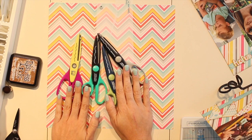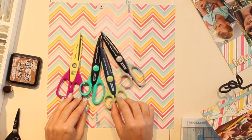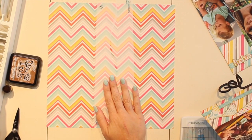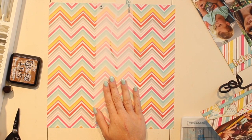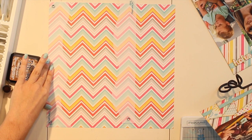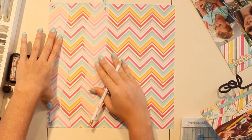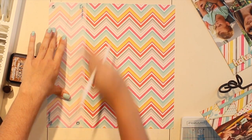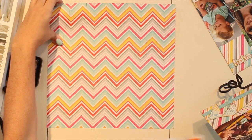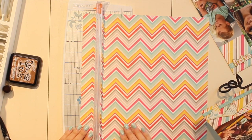You can buy these shape scissors in a variety of different designs at any of your local craft stores. Basically what we're going to do is start the same way we usually do by tracing out our border sets. You simply line it up on the edge of your paper, take a pencil and trace, then make a mark to know where to do a straight cut with your paper trimmer.